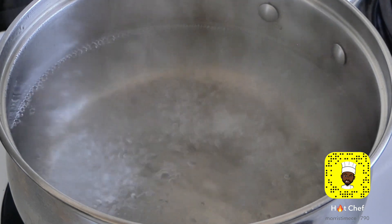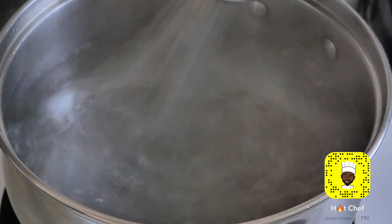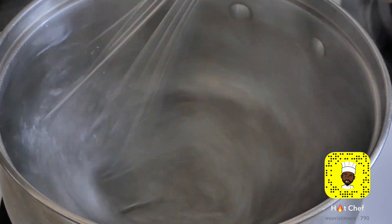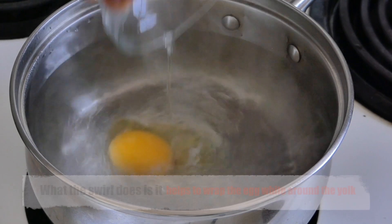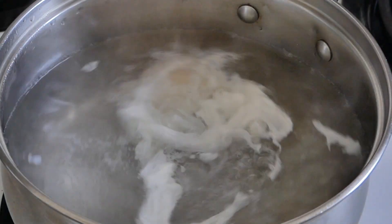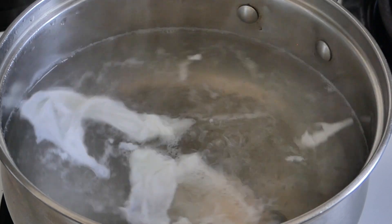Now that the water is up to a rapid boil, grab your whisk and whisk this around real quick. You see that swirl in the middle? Drop the egg right in. You're going to get a bit of it separated — that's fine — but the majority is going to stick to the egg yolk.